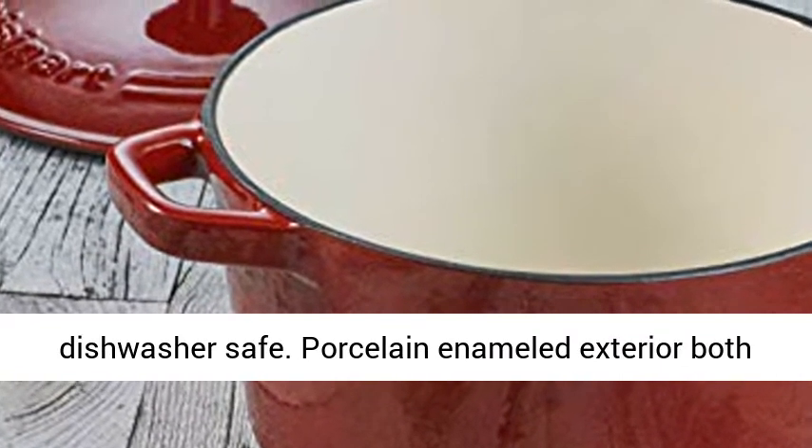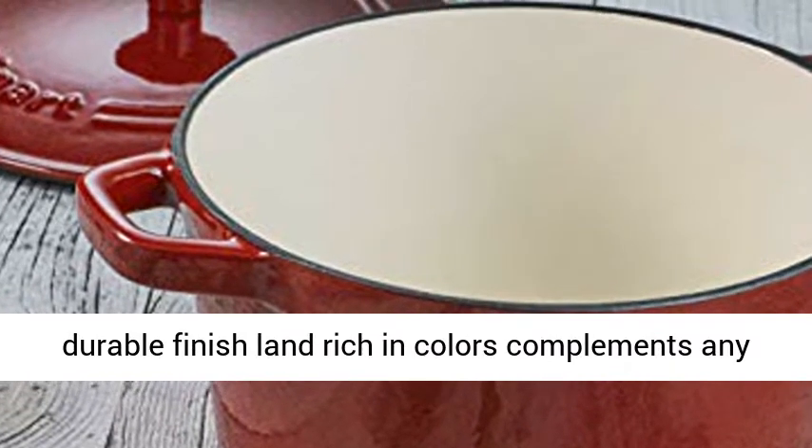Porcelain enameled exterior with a durable finish in rich colors complements any kitchen decor.